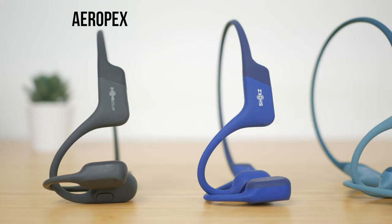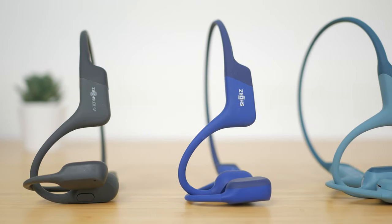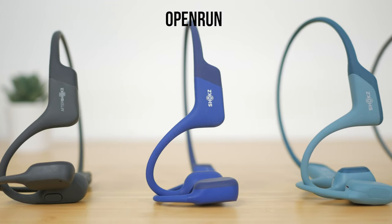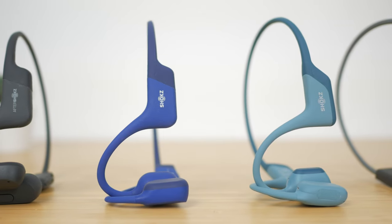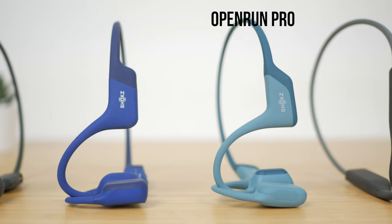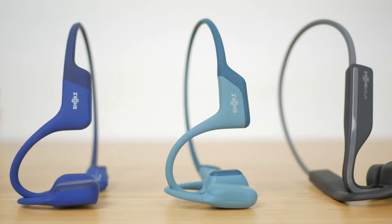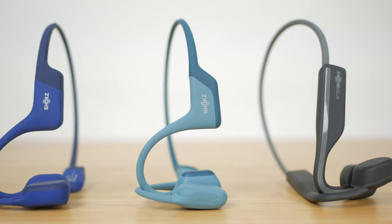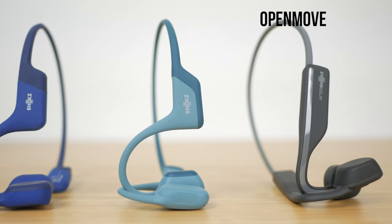I reviewed their predecessors, the Aeropex, around two years ago and they've been my main running headphones since. Those headphones have just been replaced by the OpenRun, with the only upgrade being faster charging. I'll cover them in a separate video as part of a long-term review of the Aeropex. The OpenRun Pro are £160 or $180, around £30 or $50 more expensive than the non-pro version. I'll also compare them to the now entry-level OpenMove I reviewed last year, which are half the price of the OpenRun Pro.